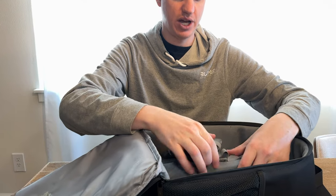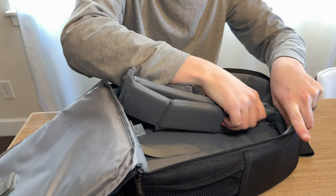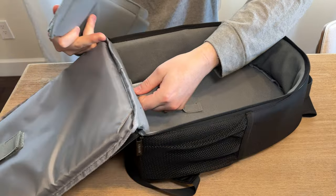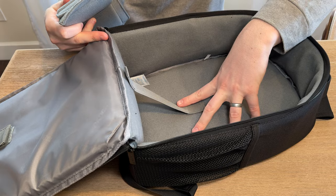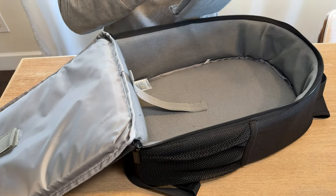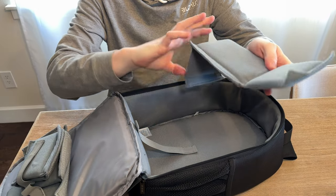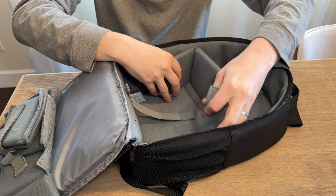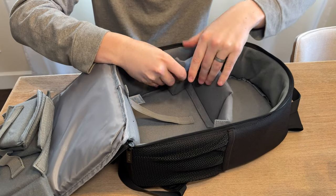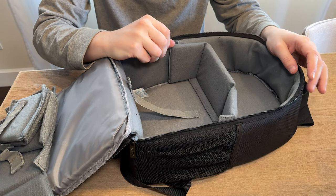It just velcros open and shut. On the inside you have these dividers that come with it — they just velcro in wherever you want to put them. The walls, the bottom, and the sides are all velcro; the top is not. You just grab whichever divider you want, put it in the bag like so, velcro it on wherever you want it to live, and then configure it to whatever camera setup you have.